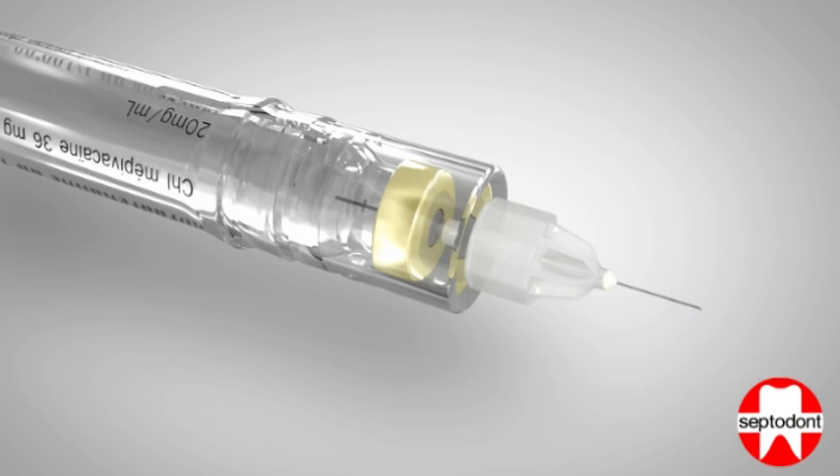At the rear end of the needle cannula inside the cartridge barrel, there is a small protuberance. Throughout the injection procedure, this protuberance depresses the cartridge diaphragm, resulting in aspiration when injection pressure is released.